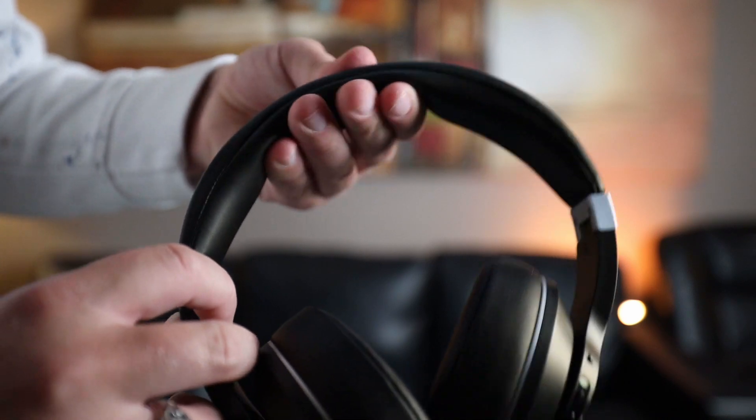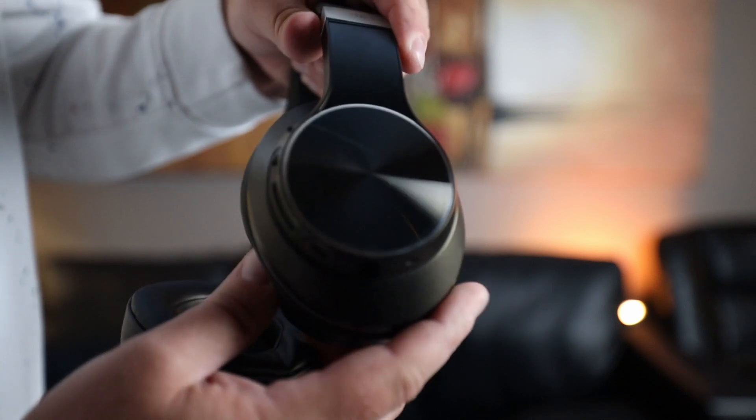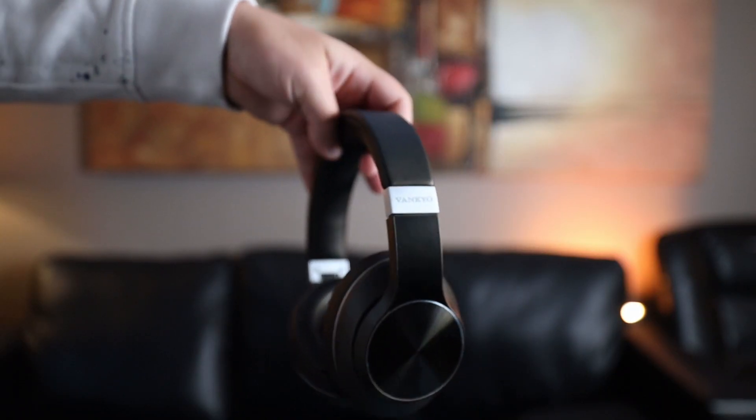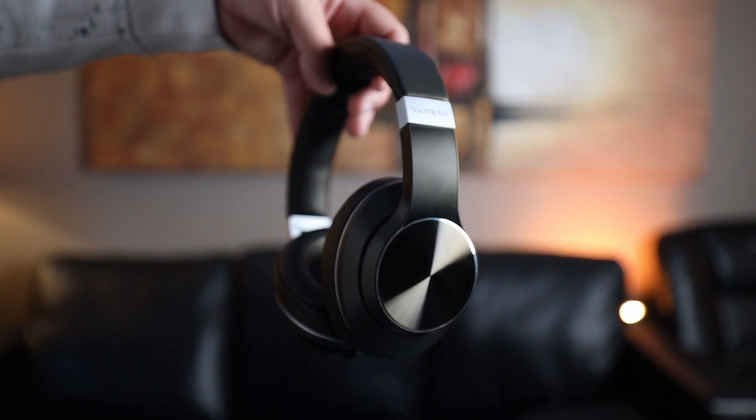They're pretty self-explanatory, and you also get some cables. There's a 3.5mm headphone jack splitter, good for traveling — pretty cool that it comes with this, as not every over-ear headphone includes these. You also get a standard wired cable so you can use these wired if you want to, don't have to use Bluetooth. And you get a charging cable, which is USB-C, which is what everything should be. You don't get a wall brick to plug it in, but we all pretty much have them these days.